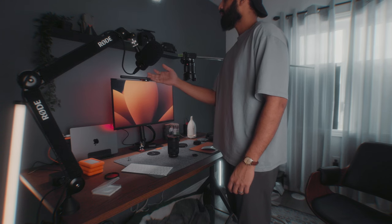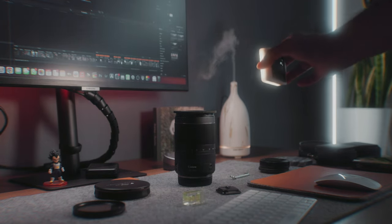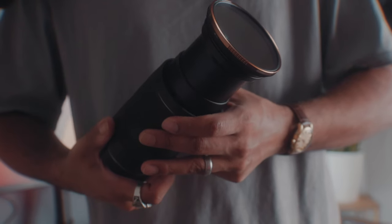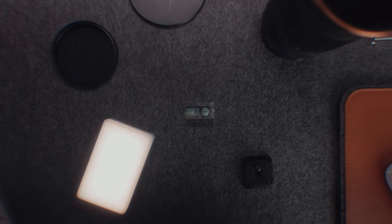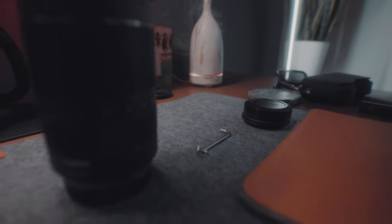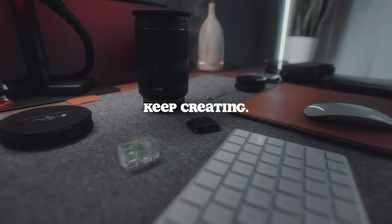Hopefully you guys got some value out of this video and it makes your gear selection process as a beginner a little easier. It can be super overwhelming when you first start, so I just wanted to share five of my favorite camera accessories that I think any beginner will love. If you guys want to see more videos like this, don't forget to hit the subscribe button. That's it for this video — I'll see you guys in the next one, and until then, keep creating.